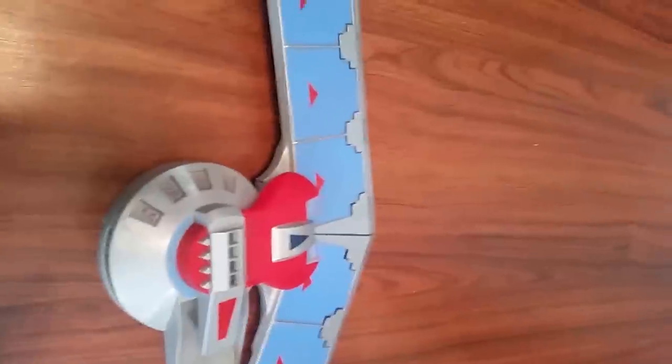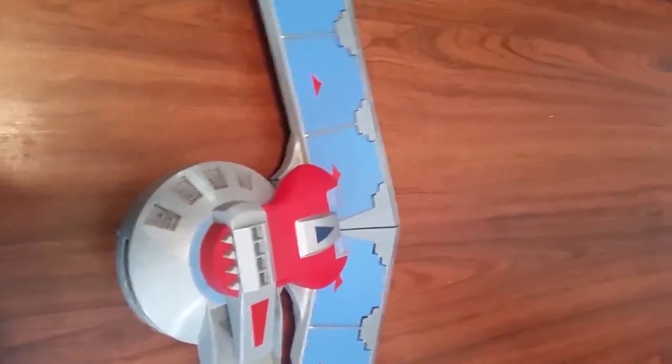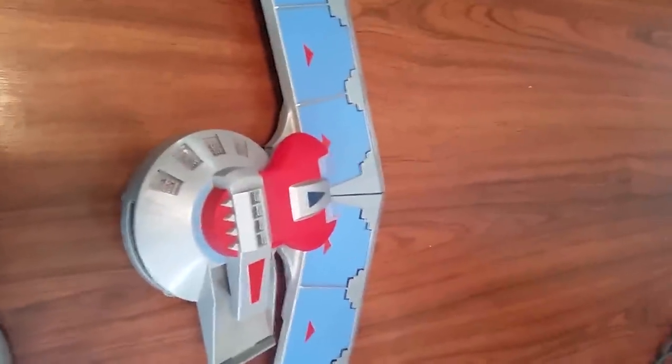I got these online for a real good price. I ended up taking out the batteries because the batteries were dead on them. Put new ones in, they're working like a charm, good as new.